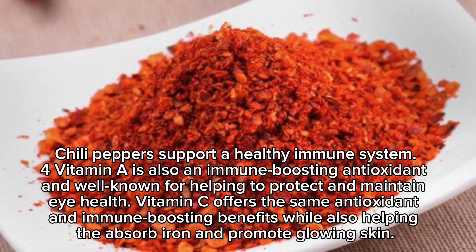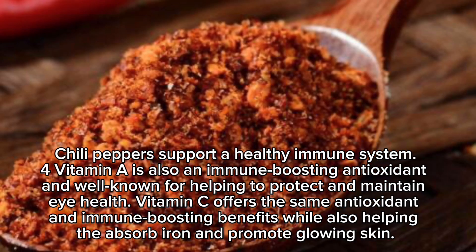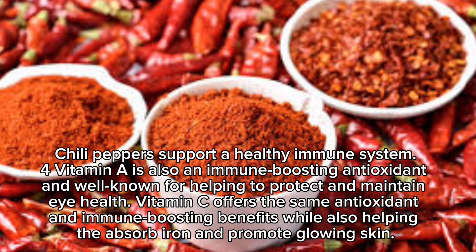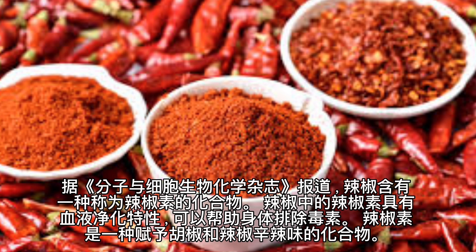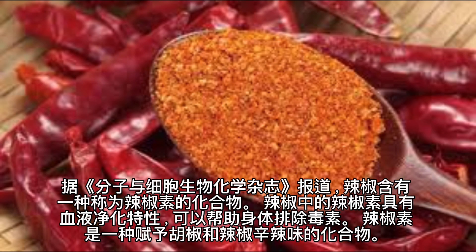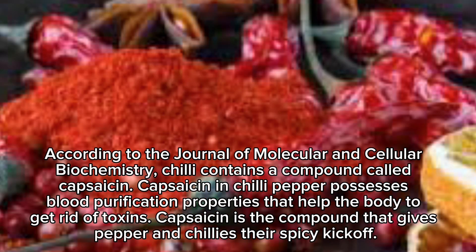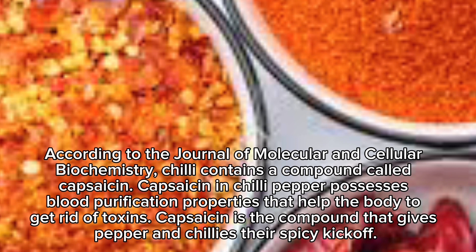Chili peppers support a healthy immune system. Vitamin A is also an immune-boosting antioxidant, well known for helping to protect and maintain eye health. Vitamin C offers the same antioxidant and immune-boosting benefits while also helping absorb iron and promote glowing skin. According to the Journal of Molecular and Cellular Biochemistry, chili contains a compound called capsaicin, which possesses blood purification properties that help the body get rid of toxins.